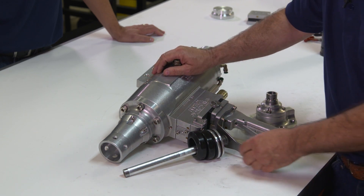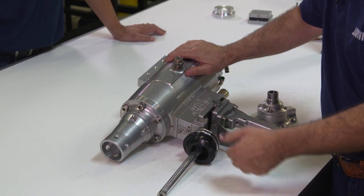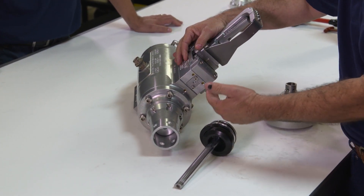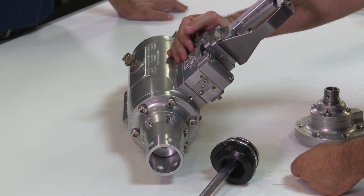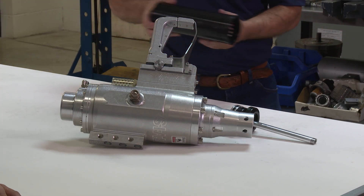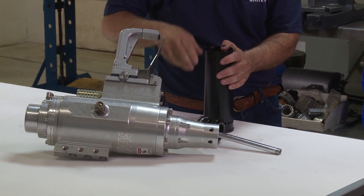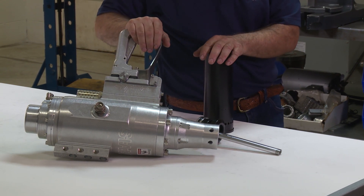Another thing that can happen: if either rod stays out and doesn't want to return, you probably have debris in the main valve body. It's not letting the spool shuttle, and there's probably a crumble or something from the cushion caught in the valve, or possibly debris in these little air passages that go to the valve to make it retract. You would just have to disassemble to whatever point and blow out the passages and put it back together.